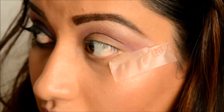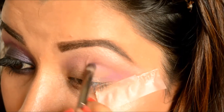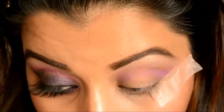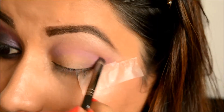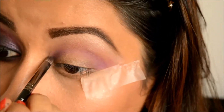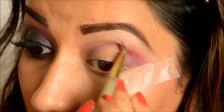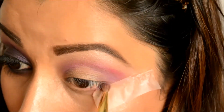Now I'm taking a light purple eyeshadow and applying it below where I applied the hot pink eyeshadow, placing the purple just below that and taking it all the way in, making sure everything is really blended. On the outer corner I'm placing the same eyeshadow and just making sure everything is nice and blended.